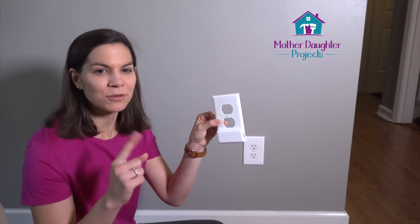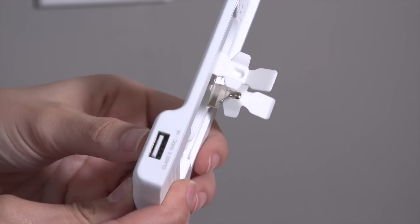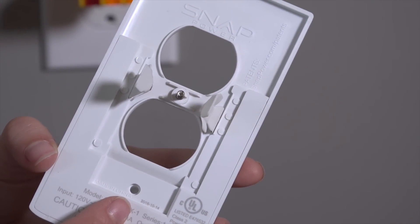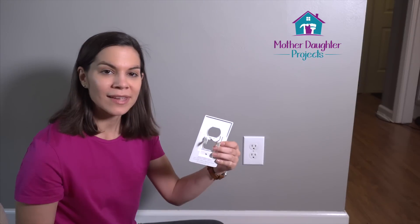Welcome to Mother Daughter Projects. I'm Steph and today I want to show you a really neat product that we came across. It's an outlet cover but it has a special little twist — it has a USB built right in, and all you have to do is put this over your existing outlet. It actually powers it through your outlet with these little tabs here.